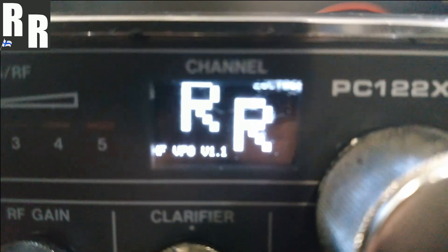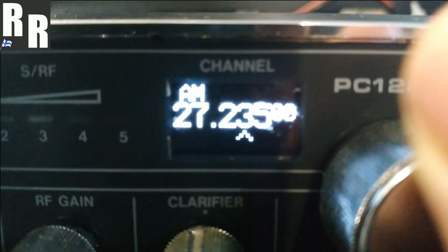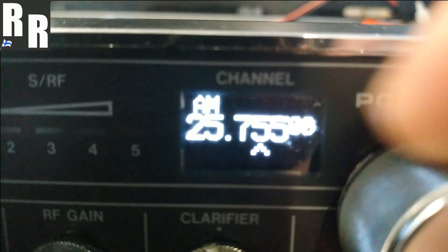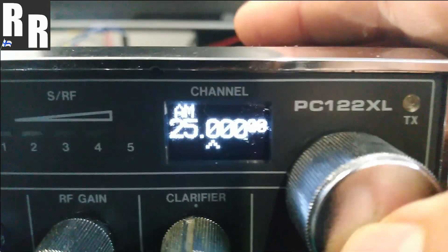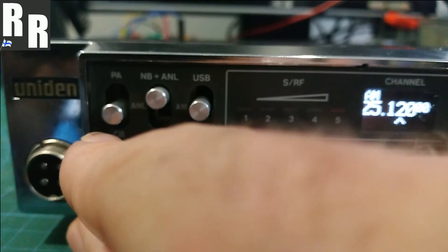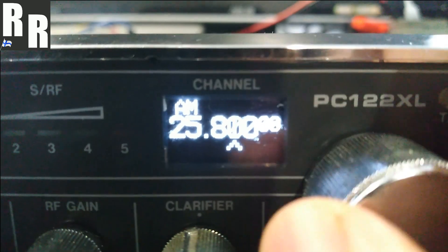Okay, just a quick scan around on this ARAHF VFO'd PC122XL for Gareth in the UK, kicking off with some AM. This VFO will go down as low as 25 and as high as 30 MHz — so that's the limits I've set. Let's start in that 10kc range. I'll just increase the volume a little bit, and as the bandwidth starts to come into action inside the Q curve, you'll start to hear the RX start to kick in.